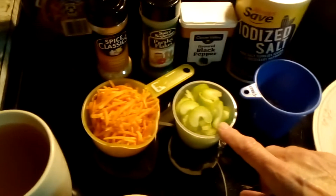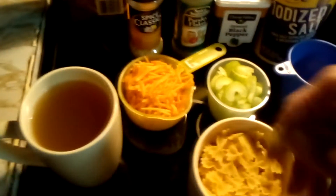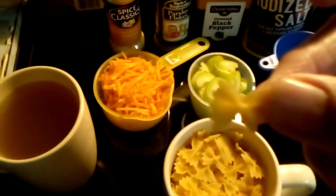A cup of celery chopped up, a cup of shredded carrots, two cups of chicken broth, and two cups of mini bowtie noodles.